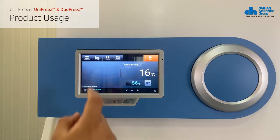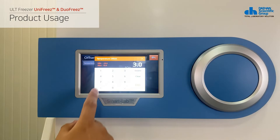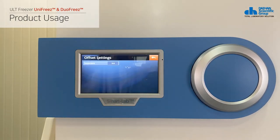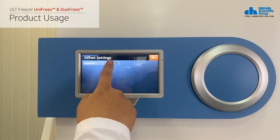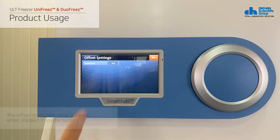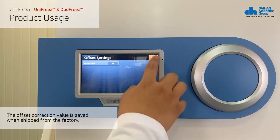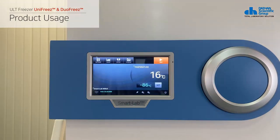The next is how to correct the temperature value. If temperature correction is required, click the offset button on the top of the product to enter the temperature correction menu. Temperature correction is possible from plus 15 degrees Celsius to minus 15 degrees Celsius. If the settings are complete, you can save them by clicking the back button at the top of the screen.